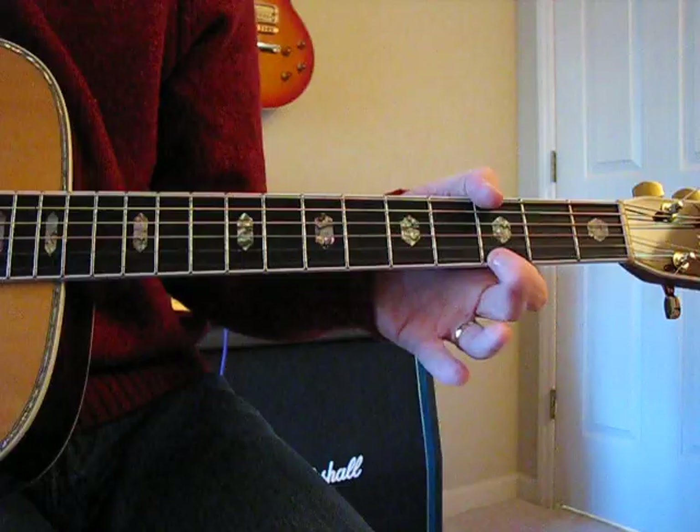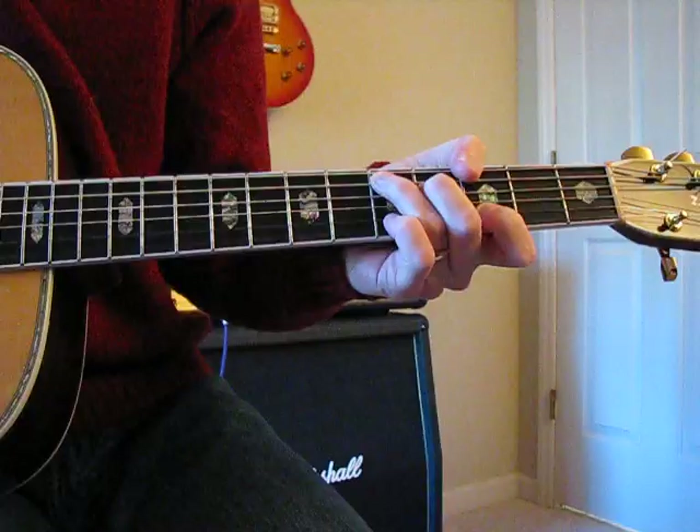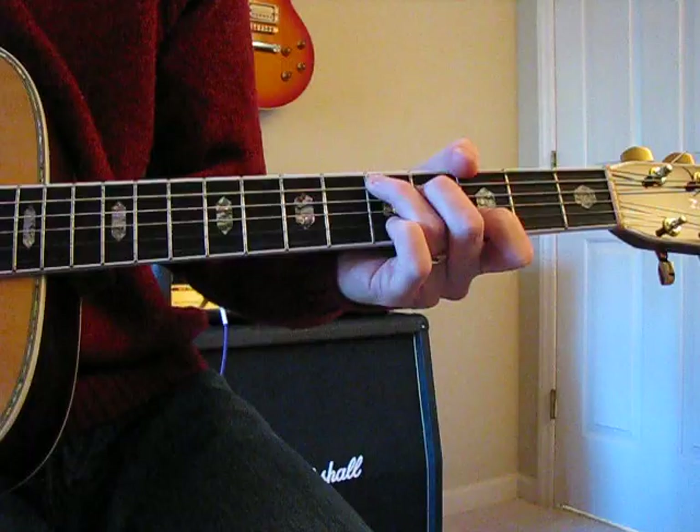So you're getting that D chord with an open G in it, without the E strings ringing. I suppose you can cover that G up here, but I just mute it. So that's the intro.